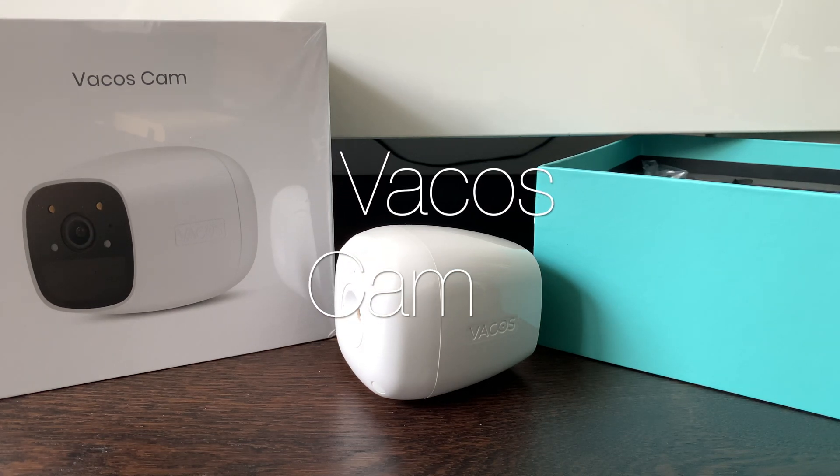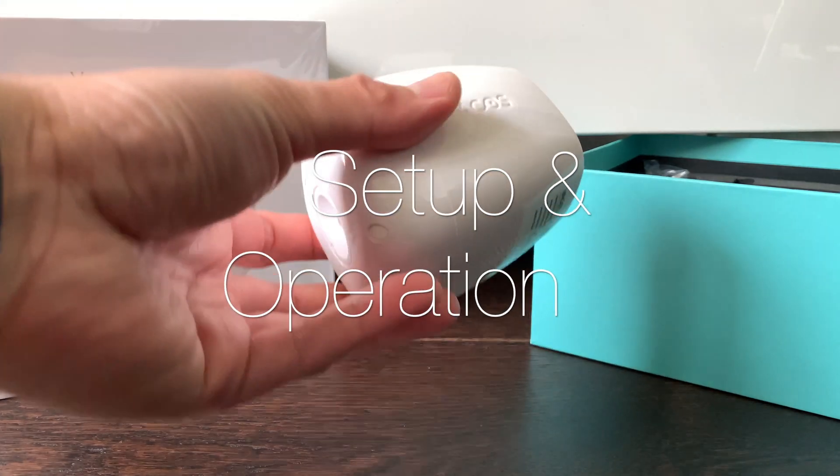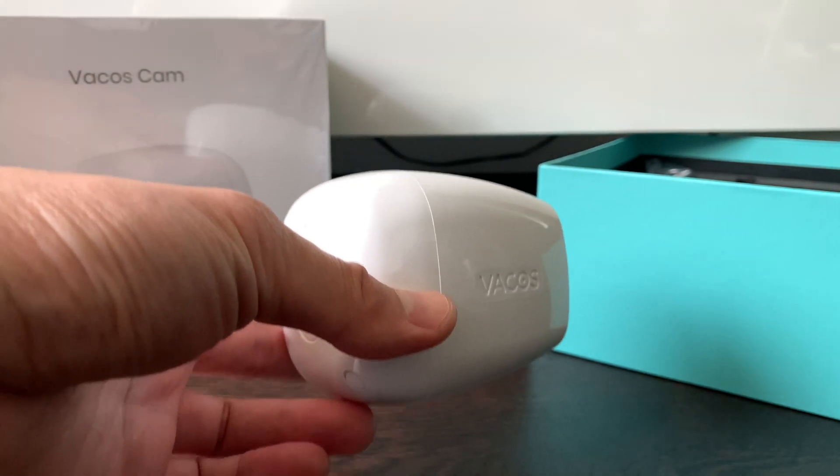Thank you for joining us. In this video we'll be looking at how to set up the Varkos Cam security camera — a totally wireless security camera — on the home network.